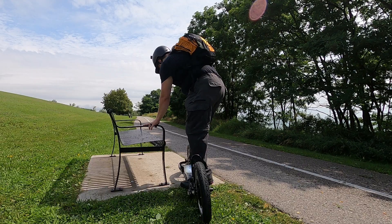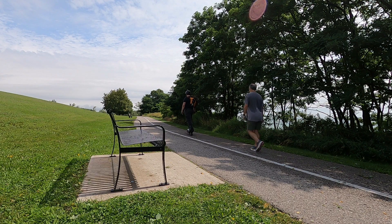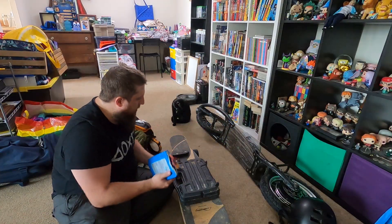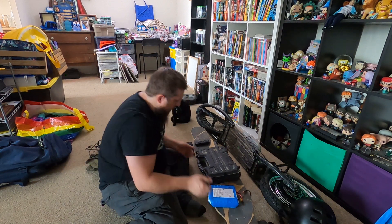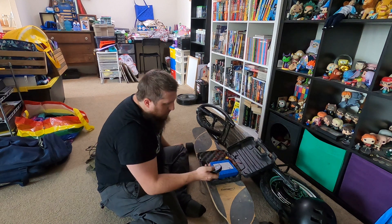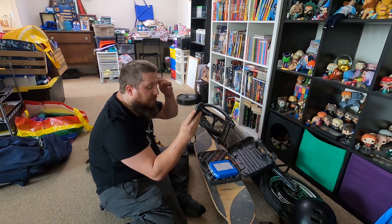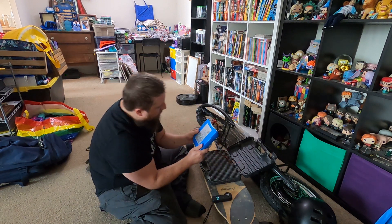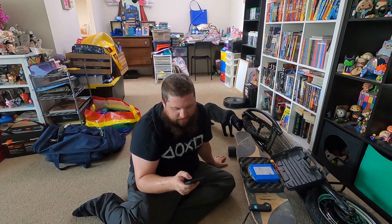I'm starting to get super hot and sweaty and I didn't bring any water, so let's head back to my apartment and wrap this up. We'll take the battery I was running, plug it into the board and check on the remote what the battery level is. It's saying three out of five bars — so maybe half depleted. Seven kilometers used about half of this 324 watt-hour battery. At seven kilometers per 150 watt-hours — being conservative — we get an estimate of about 42 kilometers.